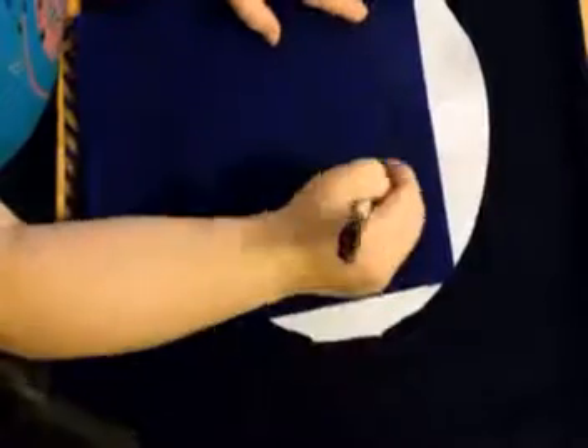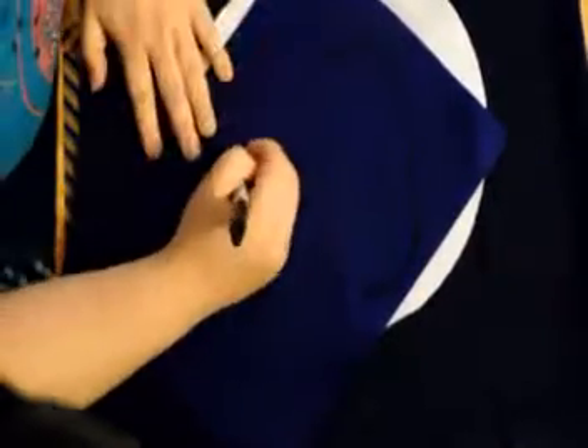Okay, once you're done cutting your circle, you're going to take your blue felt and a sharpie, and you're going to be drawing a cloud. This doesn't have to be perfect or anything like that. I just kind of searched Grumpy Bear and then sort of copied the cloud as much as I could. So go ahead and cut that out.